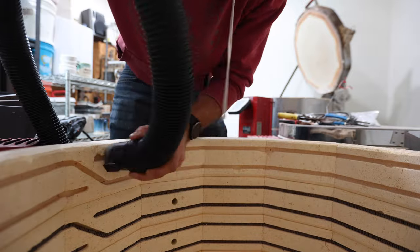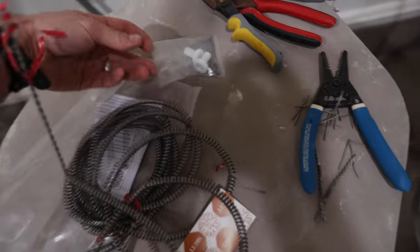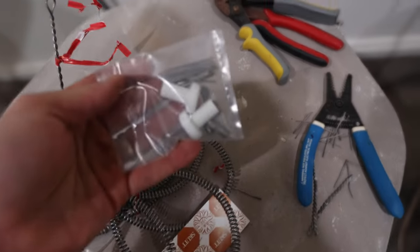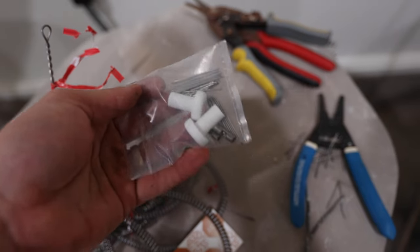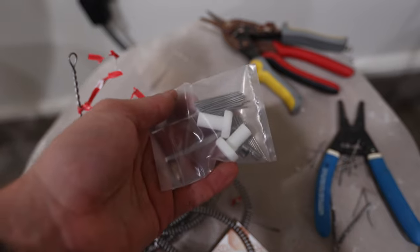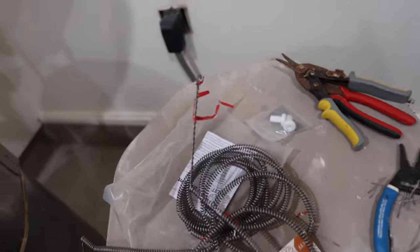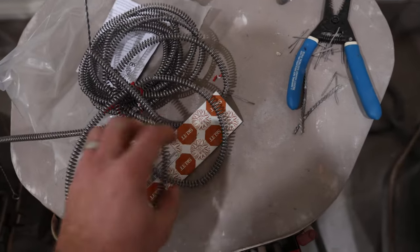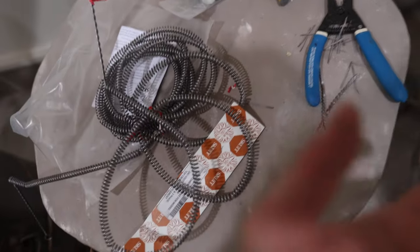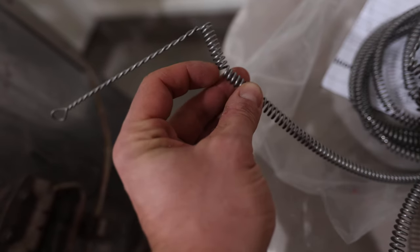Now here we have our new element, and we have our new pins, crimper pieces, and ceramic pieces — I don't know the names of any of this. They're nice because they're made for this specific kiln, so they have little bent areas at the corners so you kind of know where everything is supposed to go.